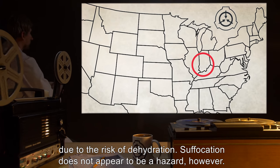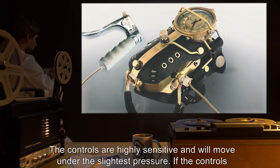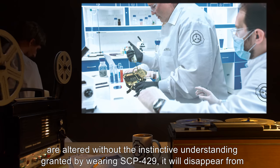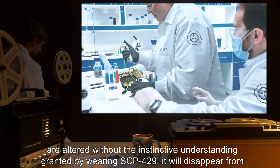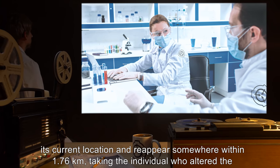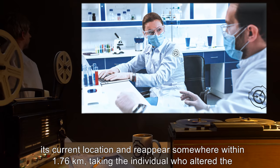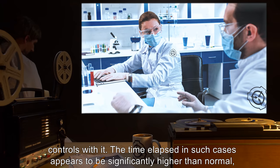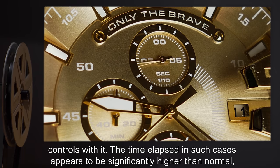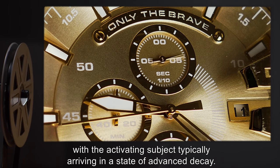Suffocation does not appear to be a hazard, however. The controls are highly sensitive and will move under the slightest pressure. If the controls are altered without the instinctive understanding granted by wearing SCP-429, it will disappear from its current location and reappear somewhere within 1.76 kilometers, taking the individual who altered the controls with it. The time elapsed in such cases appears to be significantly higher than normal, with the activating subject typically arriving in a state of advanced decay.